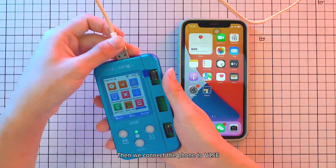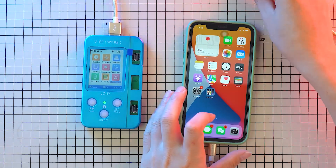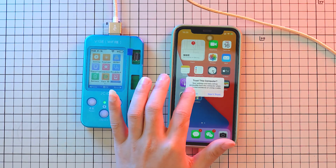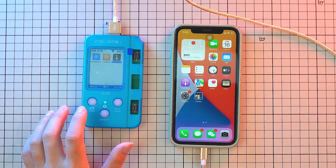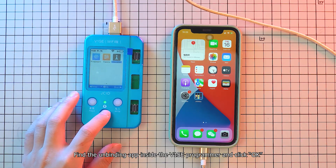Then connect the phone to V1SE. A pop-up will appear — click Trust. Find the unbinding app inside the V1SE programmer and click OK.